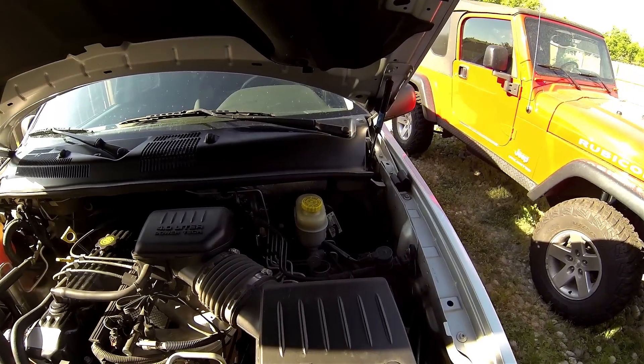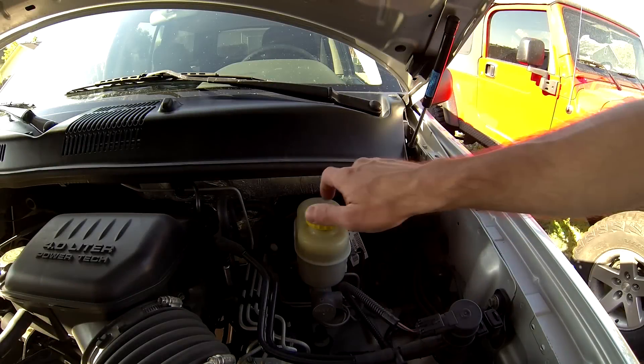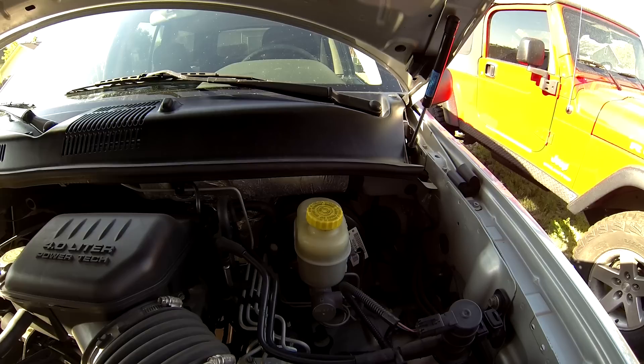With the hood open, locate the brake fluid reservoir at the back of the engine compartment. Crack open but do not remove the cap. This allows the brake fluid to be forced back into the reservoir while we compress the brake caliper piston during the removal process.